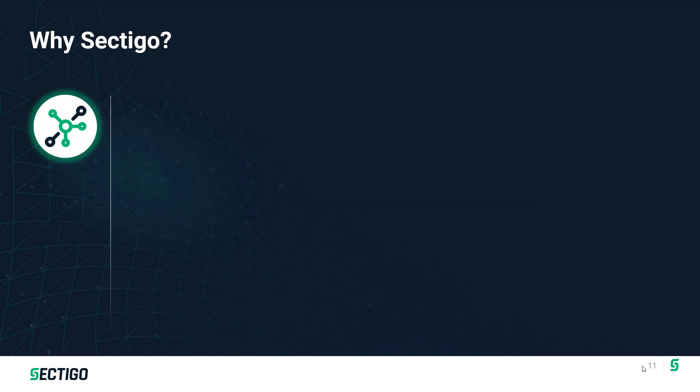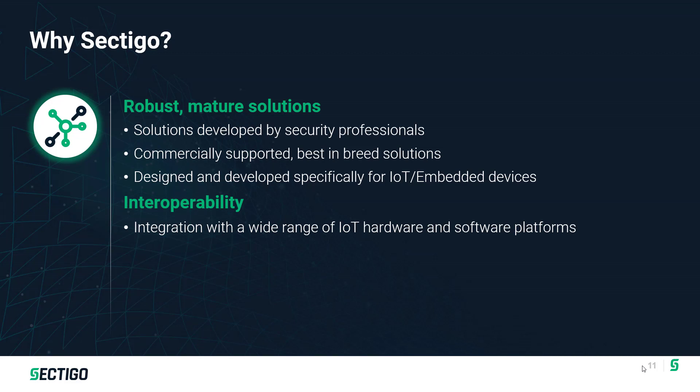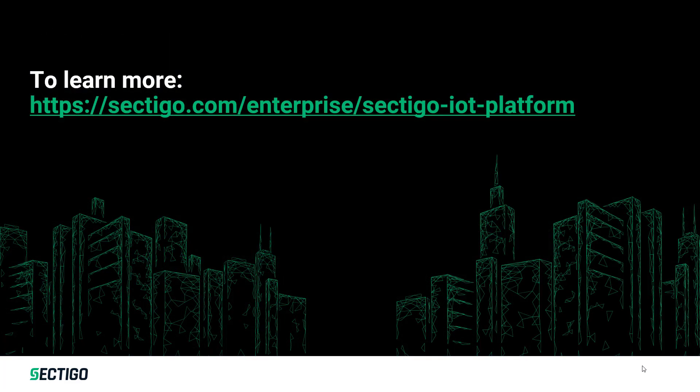Sectigo is one of the leading providers of IoT security solutions. These solutions have been under development for the past decade-plus and have been deployed on a wide range of IoT devices. This gives you a solution you can easily utilize regardless of your platform, allowing you to standardize on a single solution across all products. To learn more, visit our website or check back for additional videos as we're producing a number of videos on IoT security topics. Thank you.